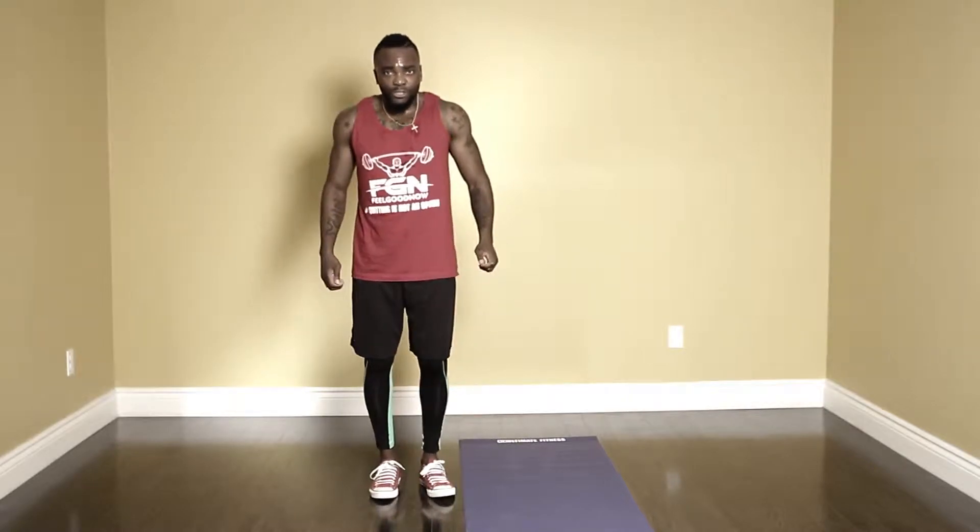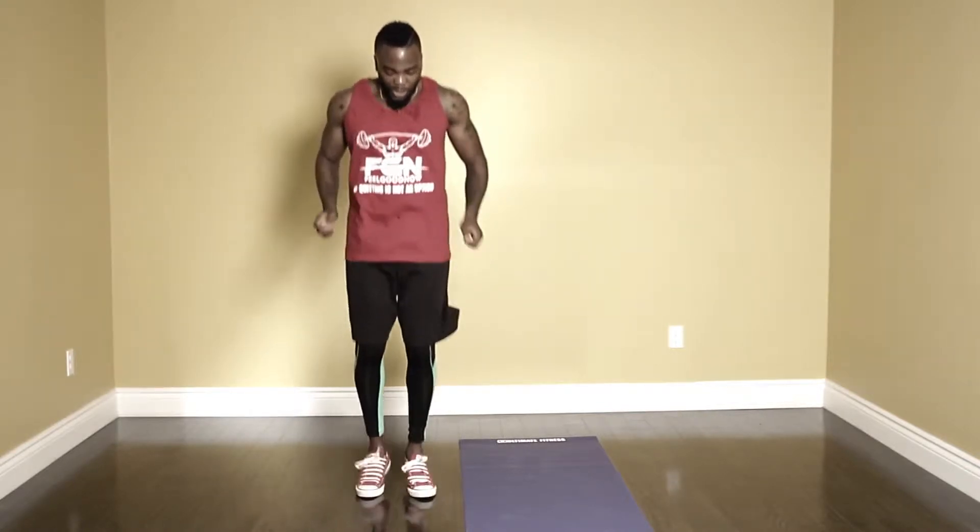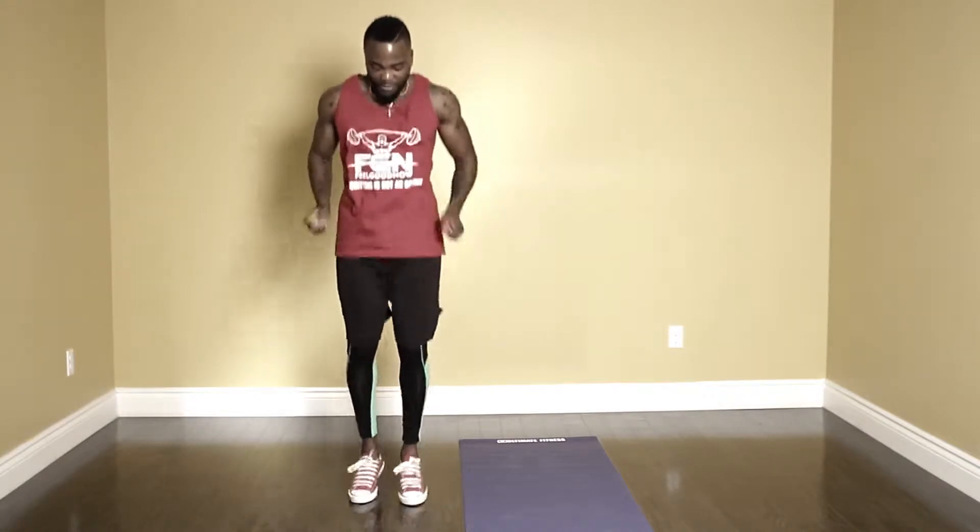Now we're gonna go right back into the skipping — three, two, one, let's go. Remember guys, this is not a race. Pace yourself, engage your arms. Every week you're gonna get better. You create your own thing after this, but first you gotta get through this program. Five, four, three, two, one — time.